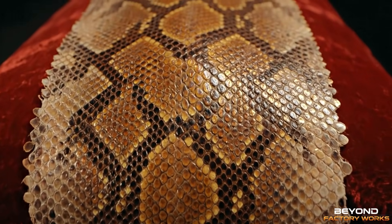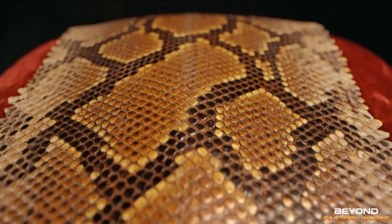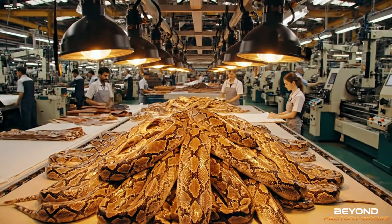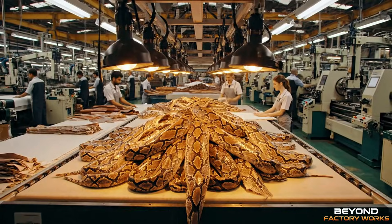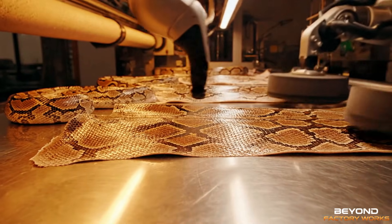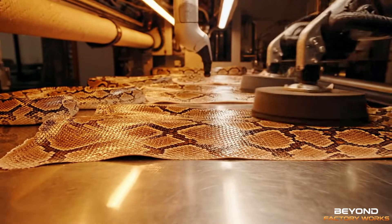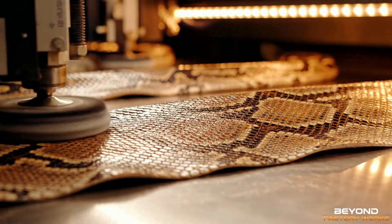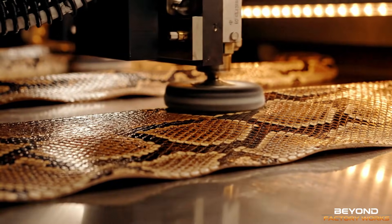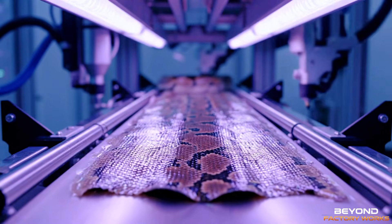For high-end pieces, we create exotic multi-tone patterns. This one is ready for grade A.